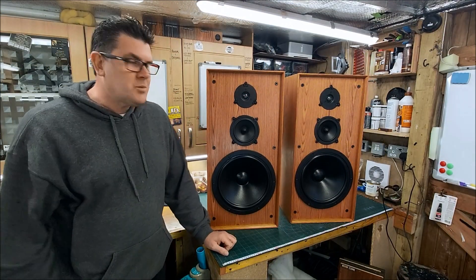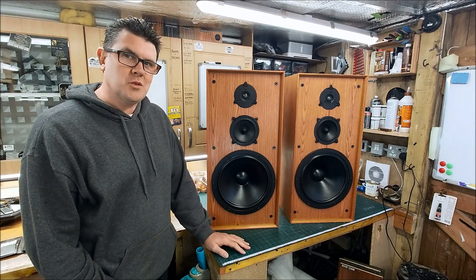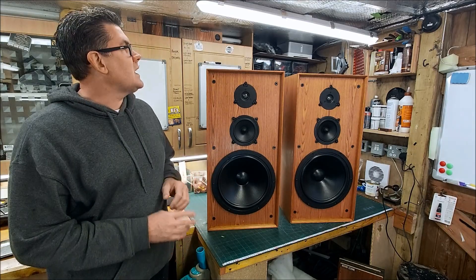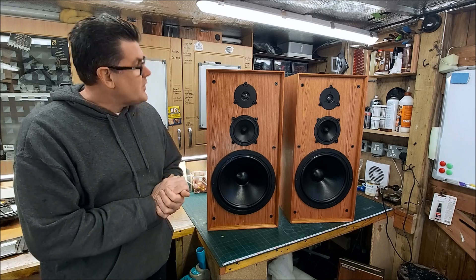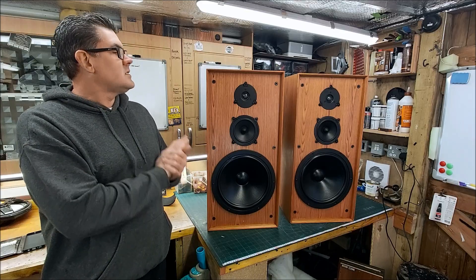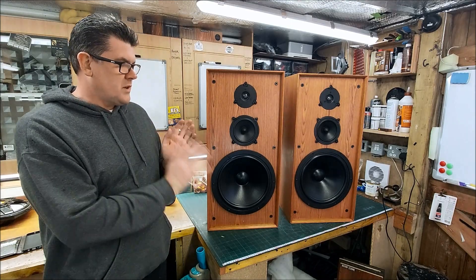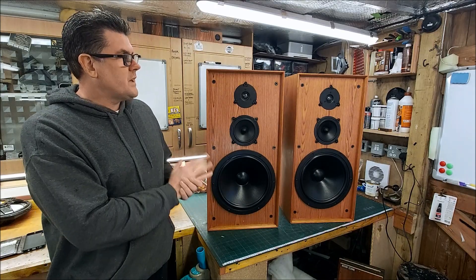Good morning everyone, back with the Ditton 44s that we've been working through — tidying up the cabinets, stabilizing them sympathetically, getting them as good as we can without re-veneering them. The cabinets are now solid, sanded back nicely, and they've had one coat of oil. They'll get probably two more, but I won't do that until I've finished taking the drivers out and working with them.